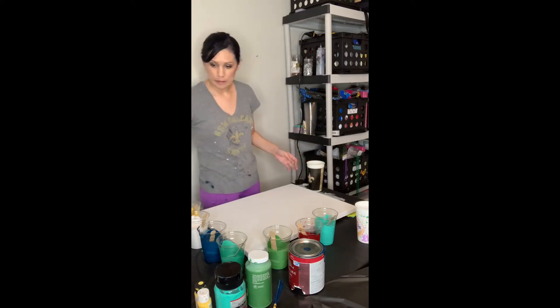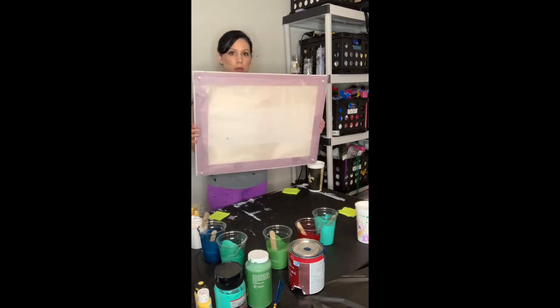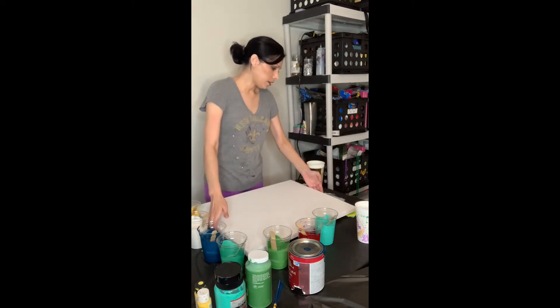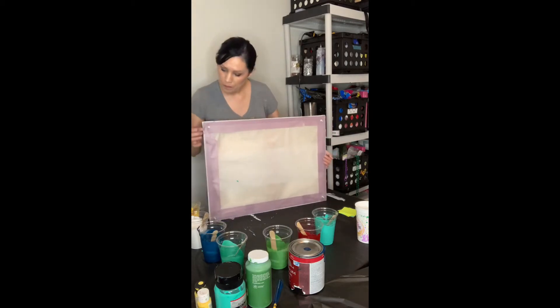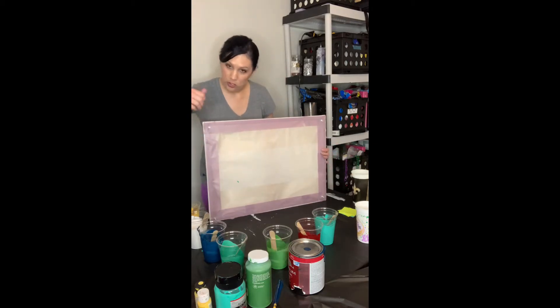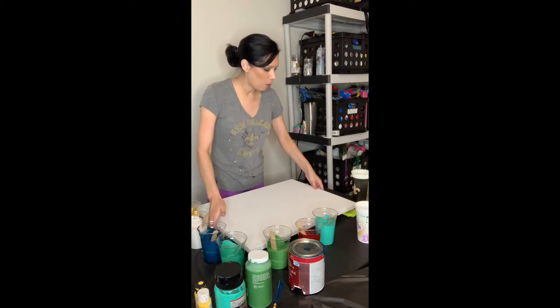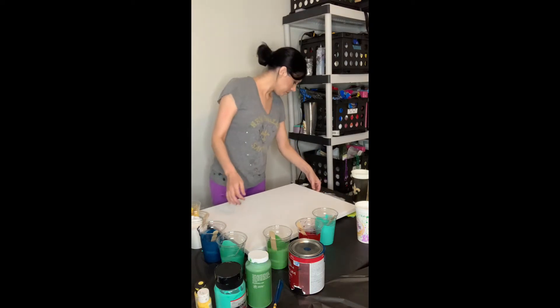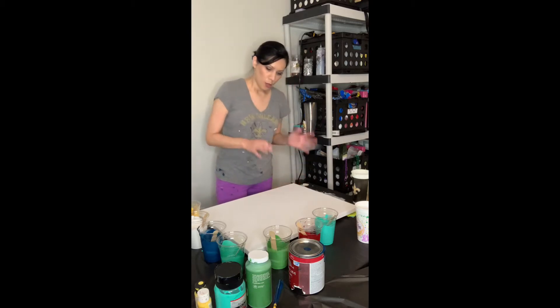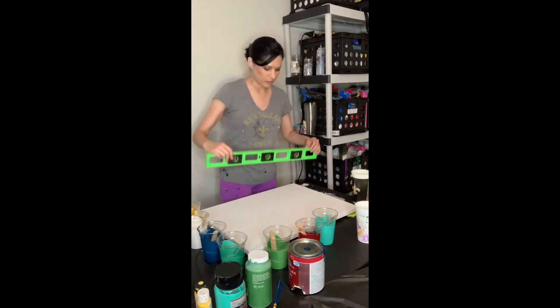In this video I have already prepped the back of the canvas in a previous video. I have it down with regular thumbtacks shoved into the canvas. This is parchment paper and painters tape, and I put it down on my table that already has plastic tablecloths on it to protect the table.